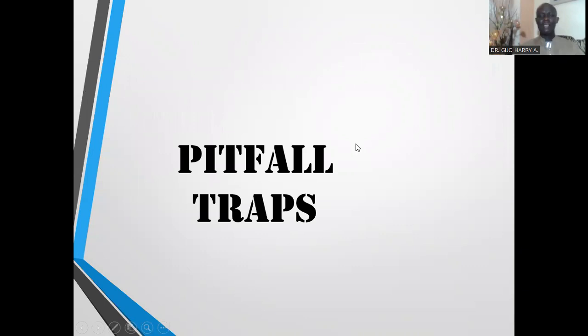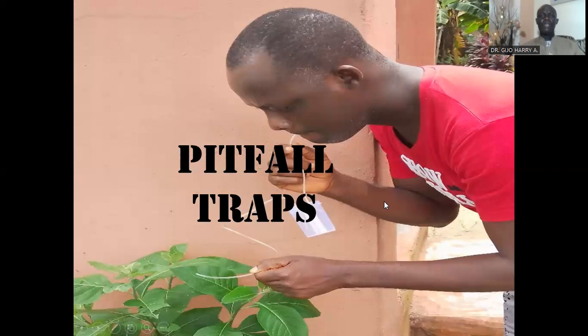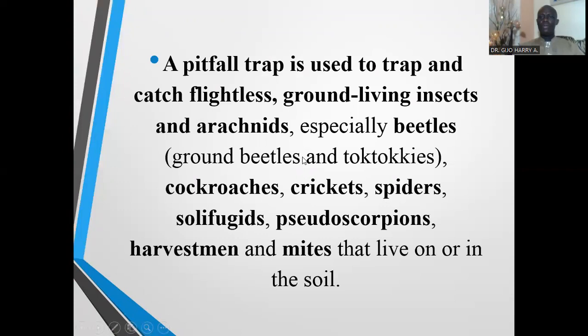Now I want to look at the pitfall traps — how pitfall traps are used to collect insects and arachnids. Pitfall traps, just as the name implies, are used to trap and catch flightless ground-dwelling insects and arachnids, especially beetles, ground beetles, cockroaches, crickets, spiders, centipedes, pseudoscorpions, harvestmen, and mice that live on or in the soil.